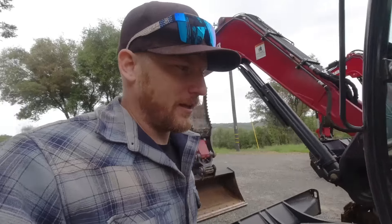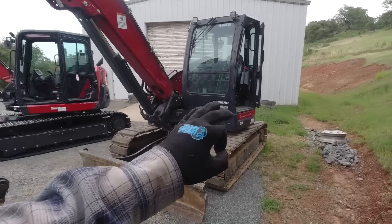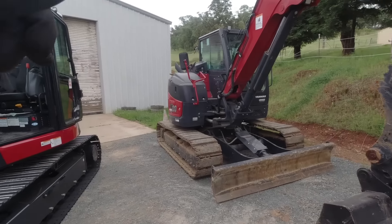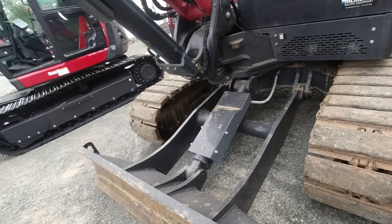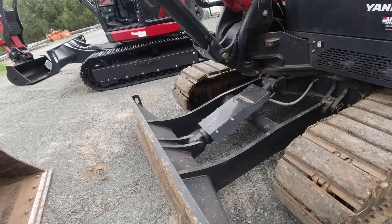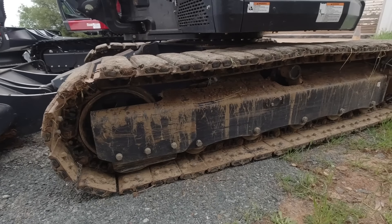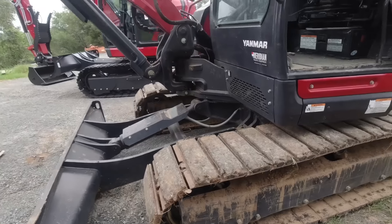This one sounds significantly louder. This is not a Yanmar affiliated video, neither is the dealership — just us having some fun checking out two machines. The 80 is way louder; can't even hear the other one over it. First and foremost: standard two-way blade, means up and down only — no four-way articulation, no six-way. This one's got triple grouser with bolt-on pads, so it's a hybrid kind of rubber track setup. Nothing wrong with that — when they get chewed off, you just throw another set on.